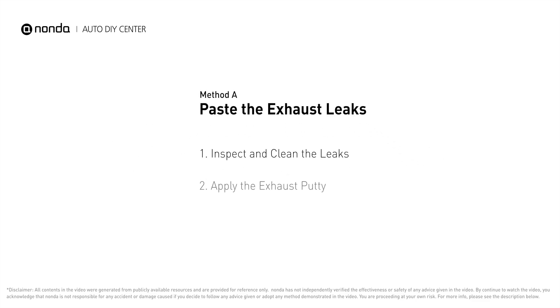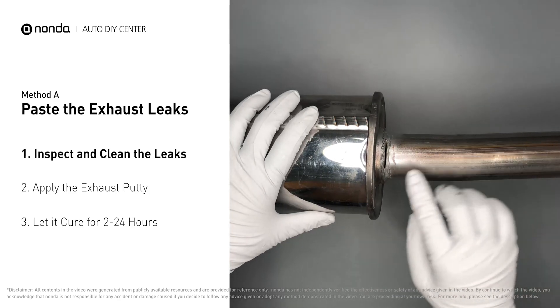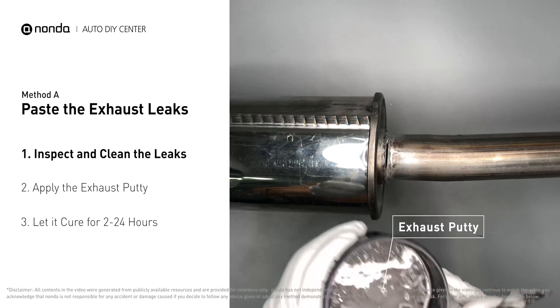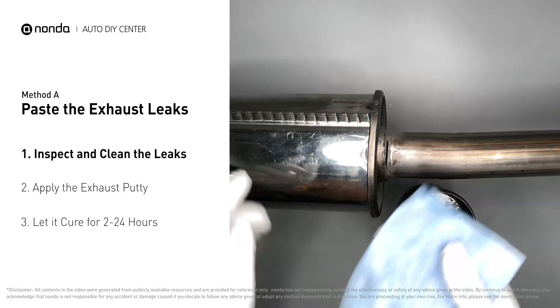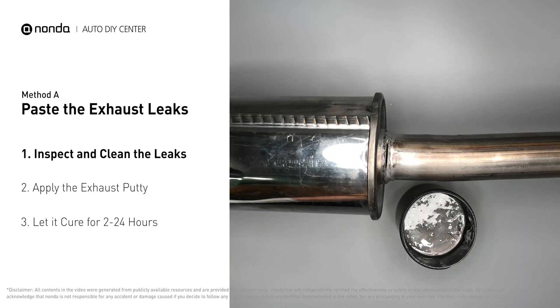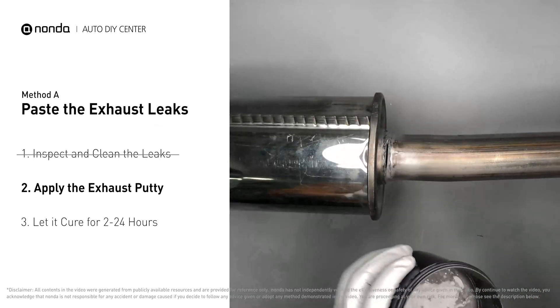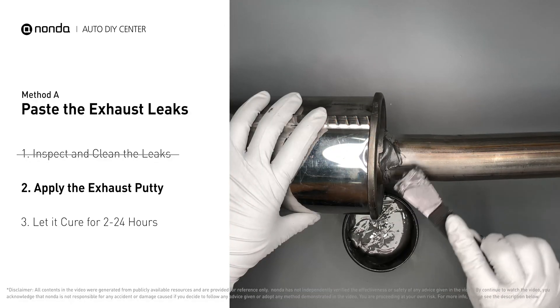Method A: paste the exhaust leaks. The exhaust system begins at the engine combustion chambers and runs along the undercarriage of the vehicle, eventually ending with the visible tailpipe. If you have a leak, get some exhaust putty to seal it up. First, get sandpaper and a wet wipe to clean the leaking area for better application. Stir the paste well to activate it, then apply and press the paste to seal the leaking area.